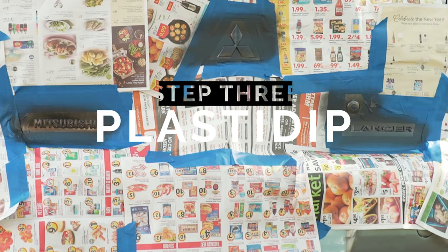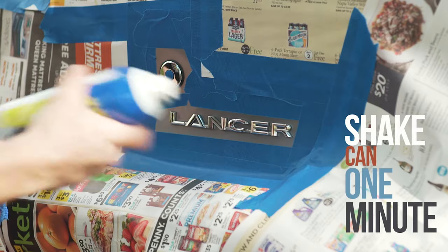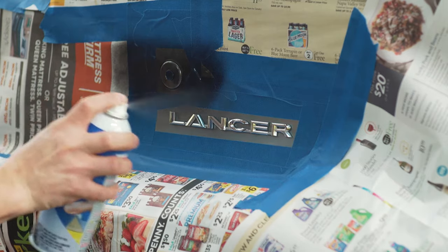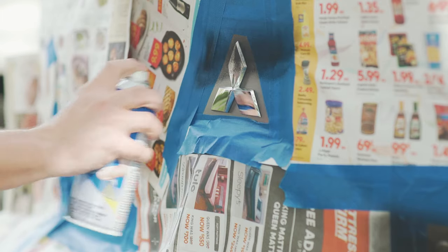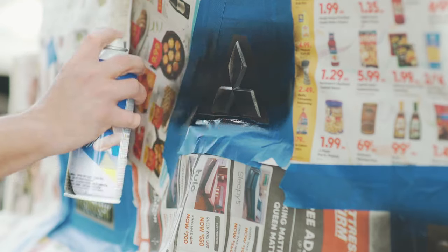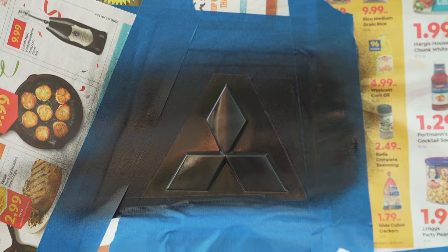Okay, our prep is done — now it's time to PlastiDip the letters and emblems. Start off by giving the can a good shake for one full minute, then start spraying a light, thin coat about six to ten inches away. Just go back and forth overlapping each spray pass. We're gonna be laying down five coats, so don't get too carried away with each coat — just enough to make sure the whole surface area is wet, then wait and come back and spray it again.